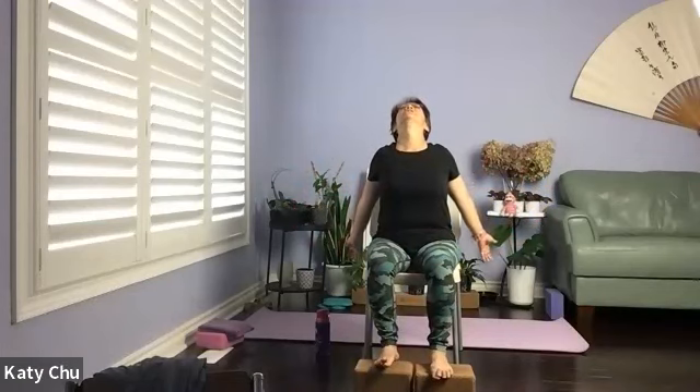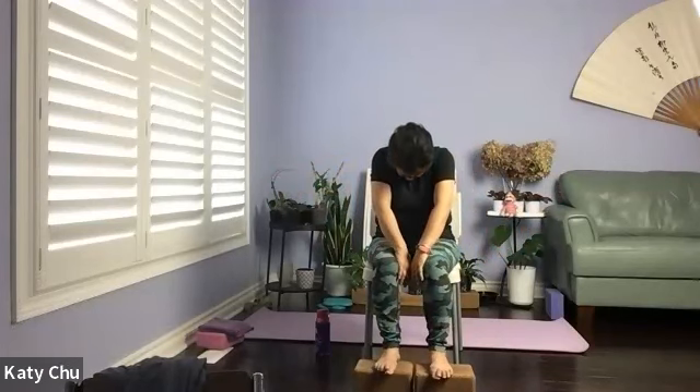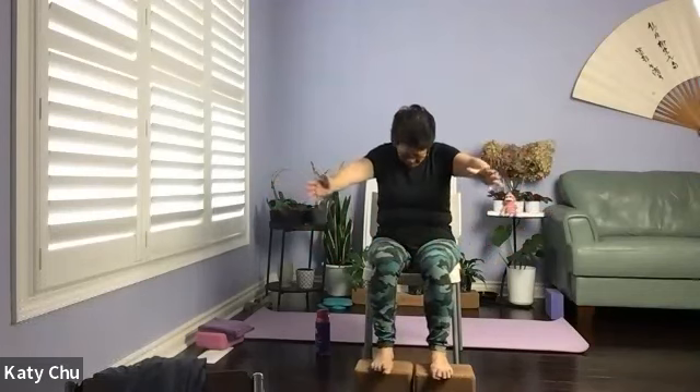Sitting up nice and tall. Coming into cat and cow in the upper body. We're going to inhale to open up the body — shine your chest up to the ceiling, looking up. Exhale — round your back as much as you can, pull your belly in, chin to chest, coming into a cat. So we're going to continue in your own breath and your own pace. Inhale to cow, exhale to cat.